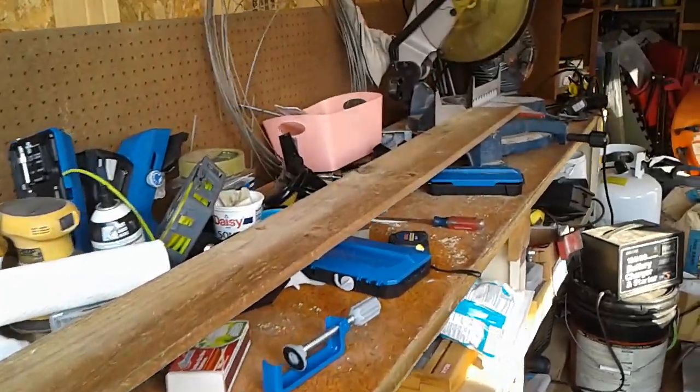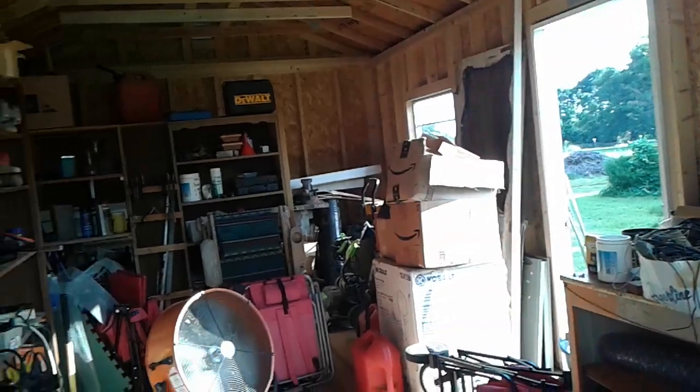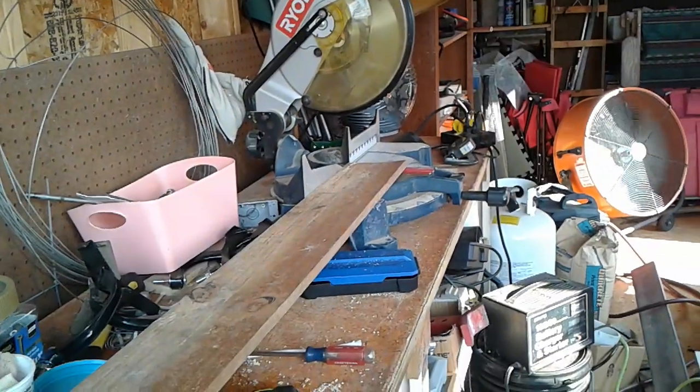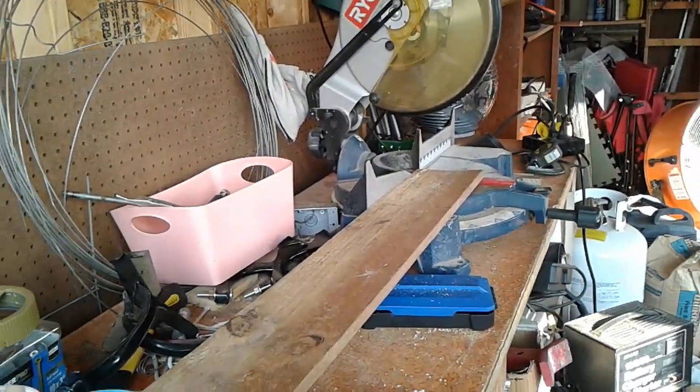This shop is just too small, that's why I'm moving everything over there to the bigger building eventually. Right now I'm just working and I've been cutting these boards.